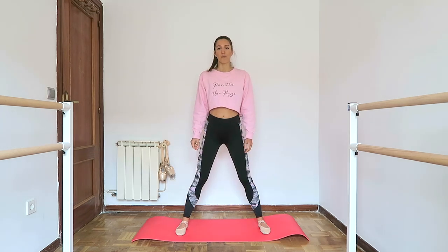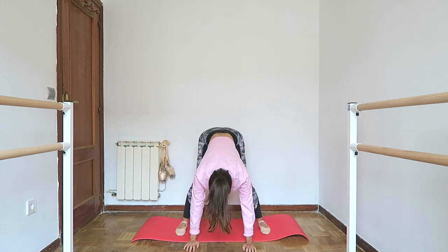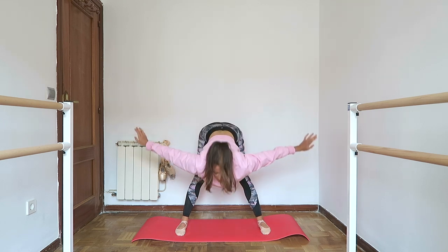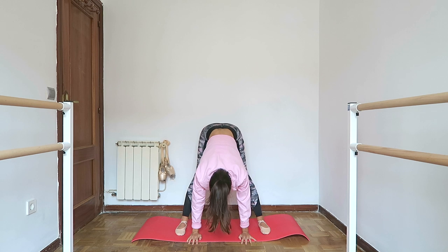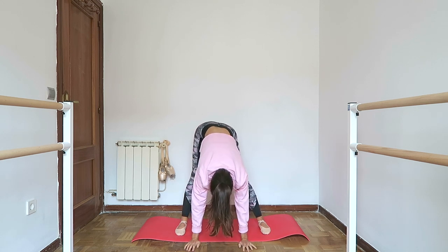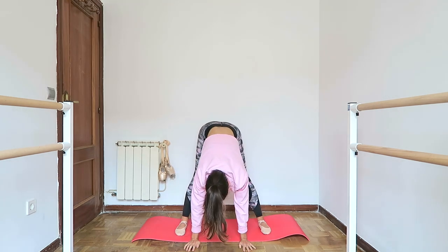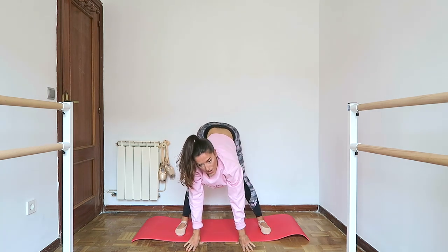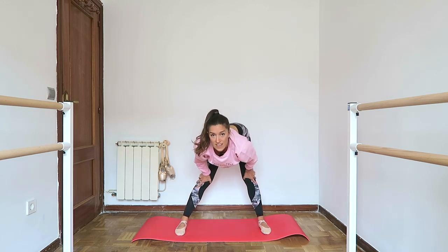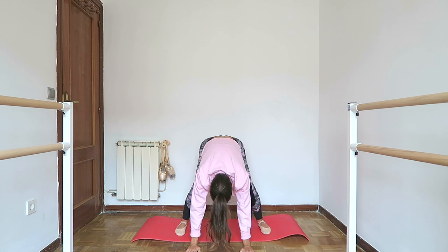So now I'm going to open the legs a bit wider and we're going to repeat that same thing. Roll down, bend the knees and stretch, bend and stretch, flat back and down. From here I'm just going to slowly rock my hips from one side to the other. Be very gentle about this — we're not trying to do any super stretching at this point. It's really just to loosen up around the joints. If you have a bit more flexibility, then come all the way down. Bend the knees and roll up.